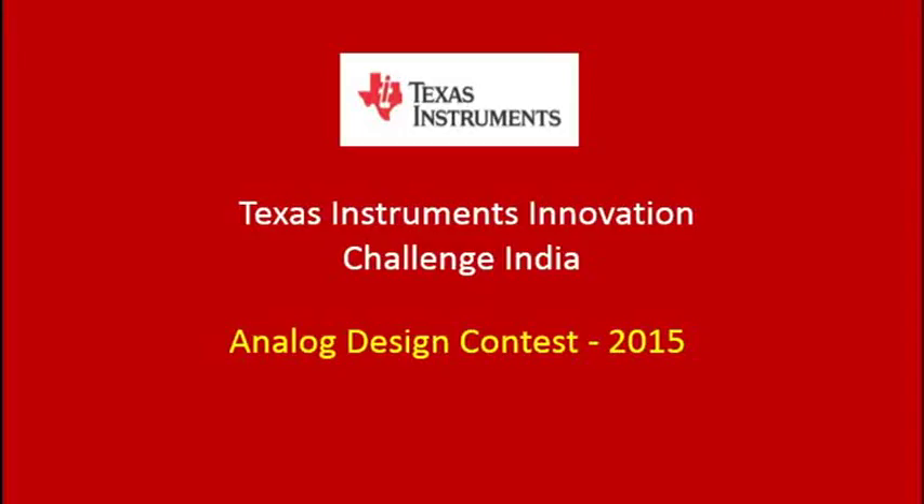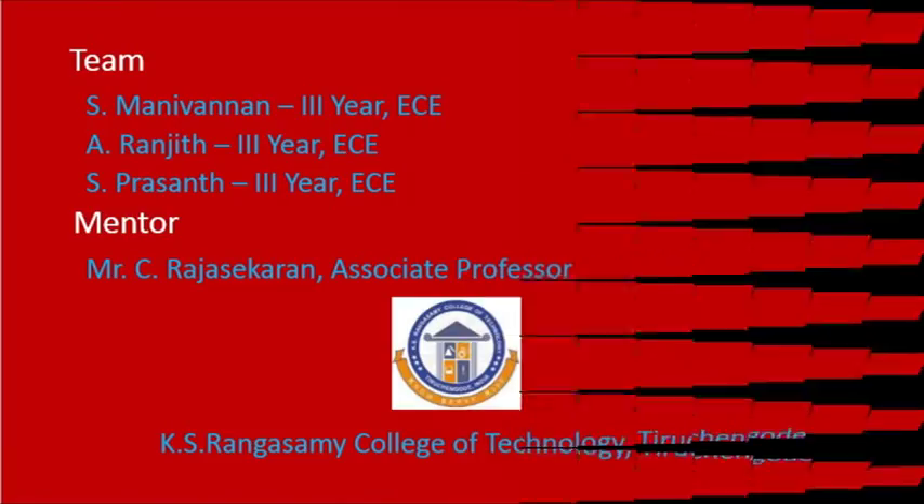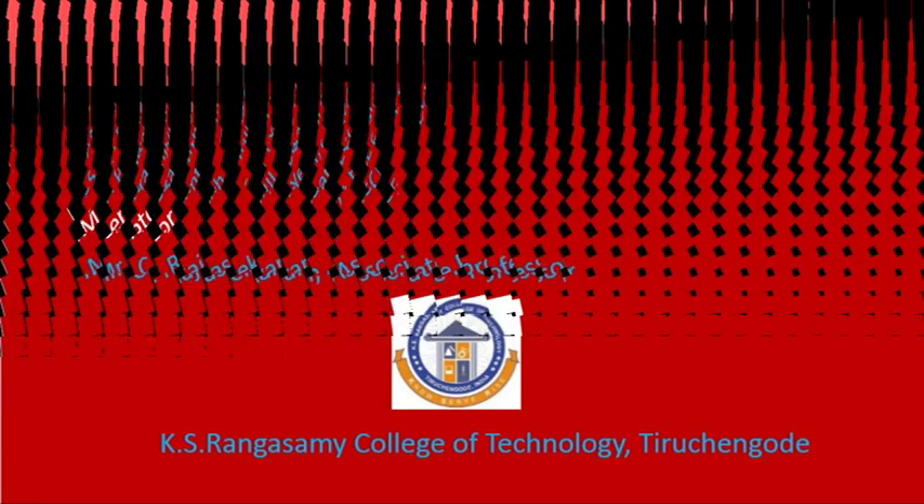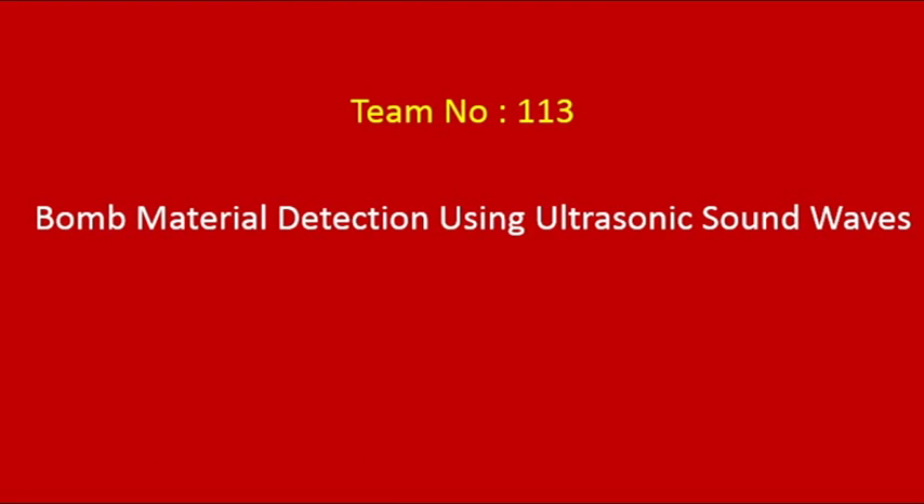Welcome to the video demonstration for team number 113's entry to Texas Instruments Analog Design Contest 2015. We are a team of undergraduate students from KIS Rangaswami College of Technology, Thirichungot, working under the guidance of Mr. C. Rajasekran. Our entry is titled Bomb Material Detection using ultrasonic sound waves.